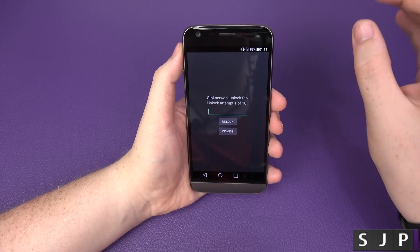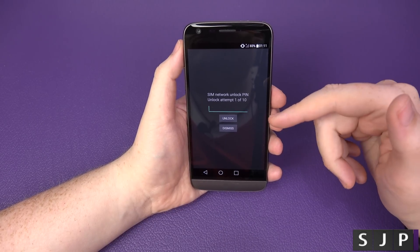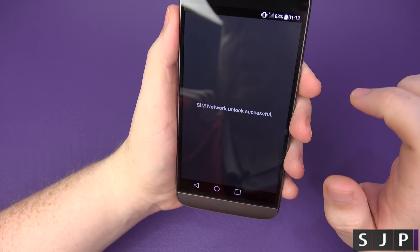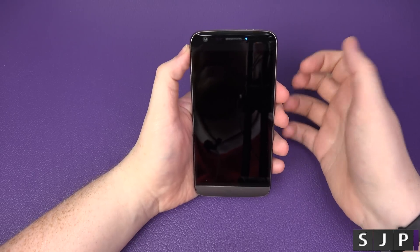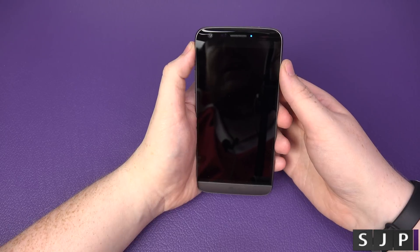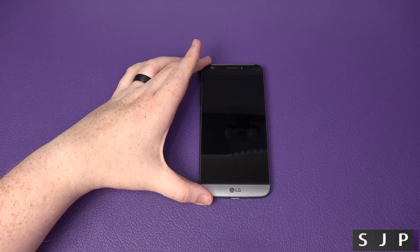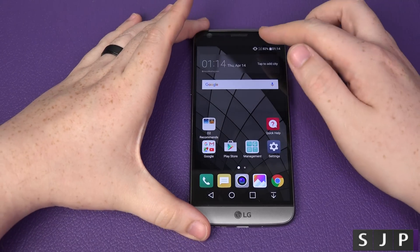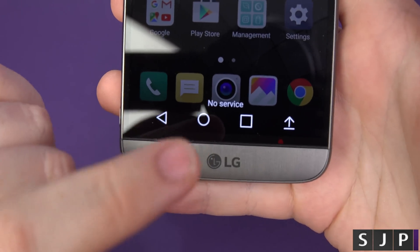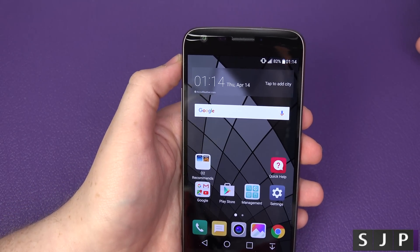Back at the phone — you should now have an email from theunlockingcompany.com with your unlock code. Simply input that code into the unlock PIN field. You can see I've put my code in — now just click Unlock. It says 'SIM network unlock successful' — happy days! Your device may restart depending on the software. Let's turn it back on and see.